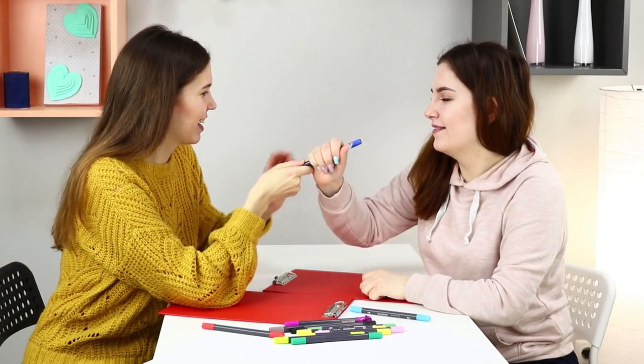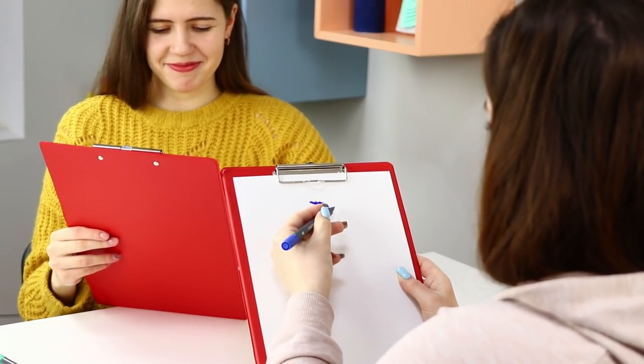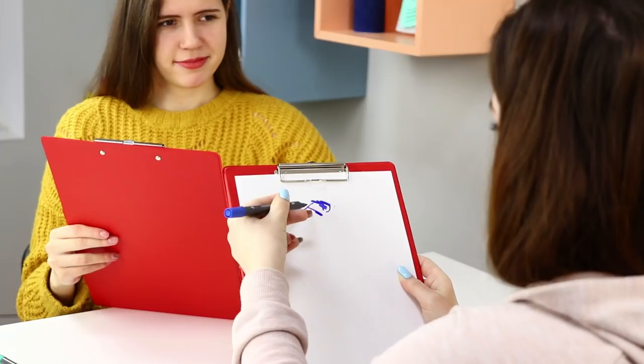If you are right-handed, take a marker with your left hand. If you're left-handed, hold it in your right hand. Draw a portrait.